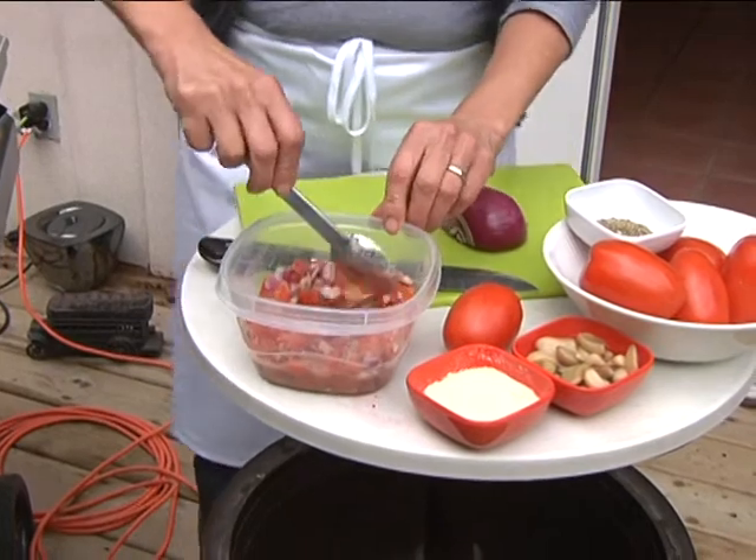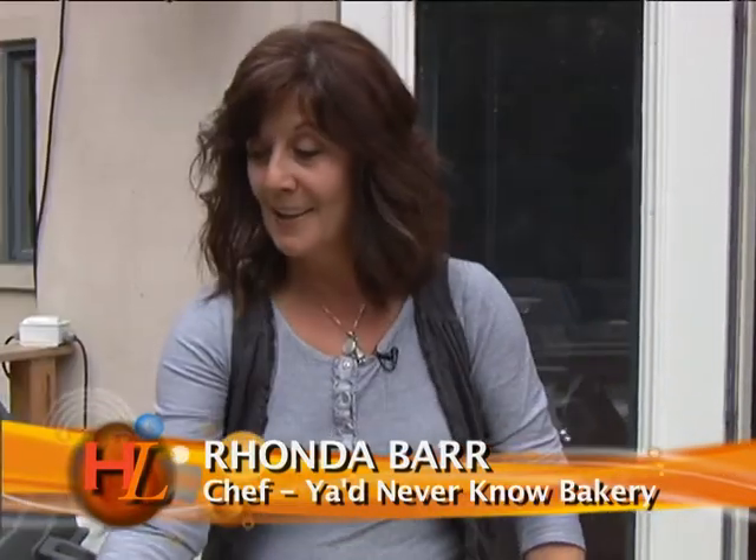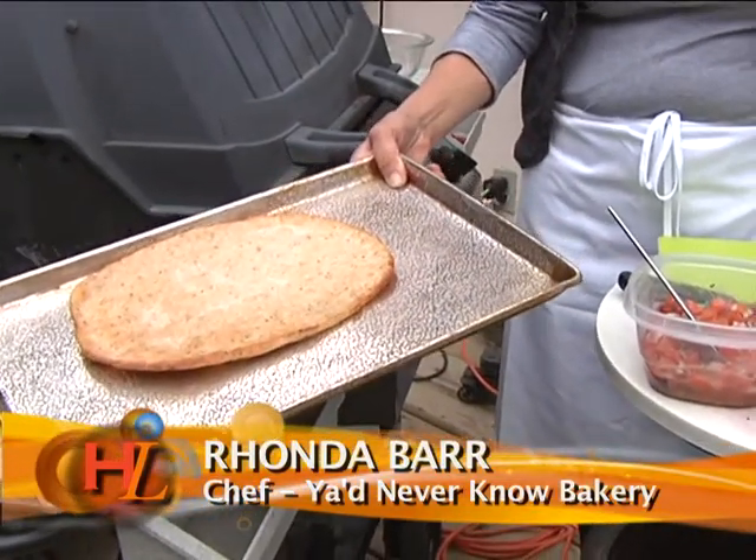It's bruschetta time. Come and take a look at what I'm doing. Pretty simple — I've got a barbecue here. I've got some nice flatbread. This is actually my pizza crust that I'm using, but we're going to make a barbecue bruschetta.